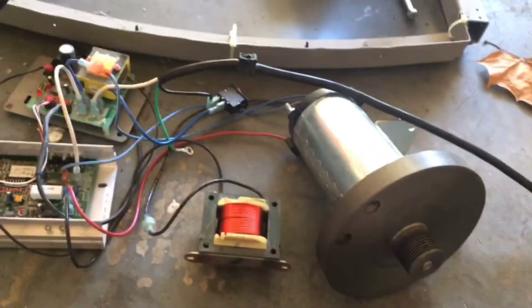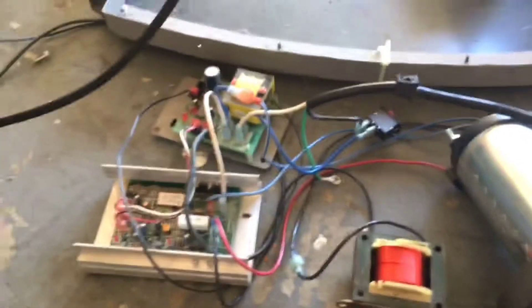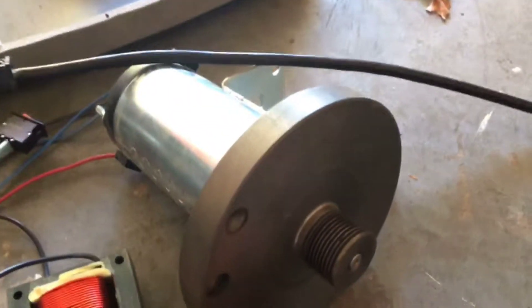Hey guys, I've now unscrewed everything except for this top board, which will be the next step. These screws were kind of tricky. This part was held on here, I unscrewed that, and I unscrewed this off the wall. These wires go into right there and right there — I unplugged those and they were running through this tube, so I pulled them out.